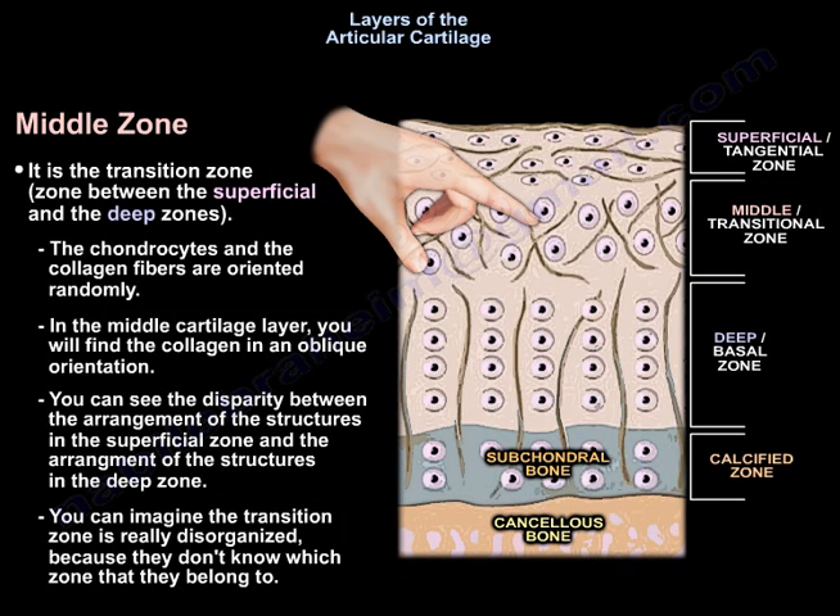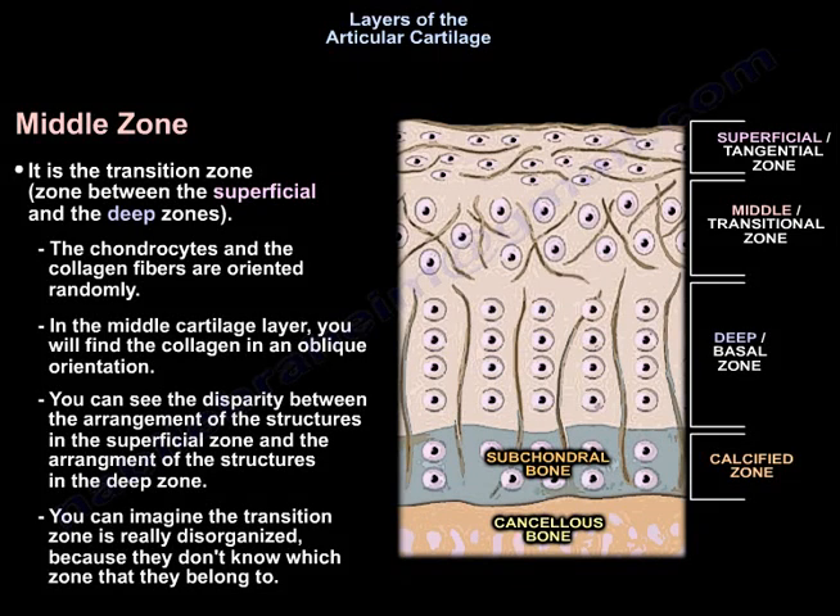The middle zone is the transition zone between the superficial and the deep zone. The chondrocytes and the collagen fibers are oriented randomly. In the middle cartilage layer, you find the collagen in oblique orientation. You can see the disparity between the arrangement in the superficial zone and the arrangement in the deep zone. So the transition zone is really disorganized, because you don't know which zone they belong to.